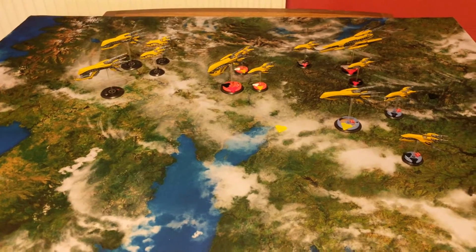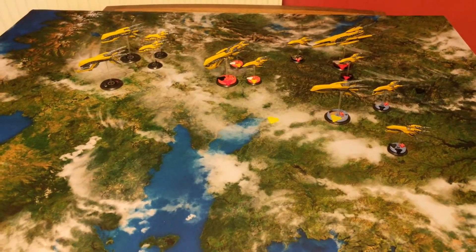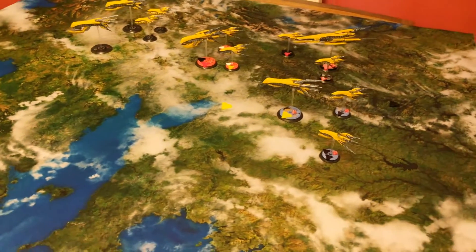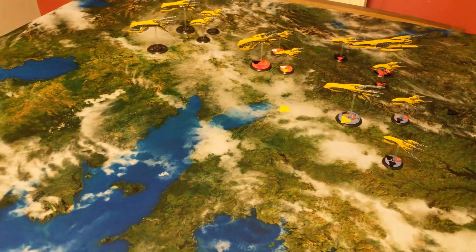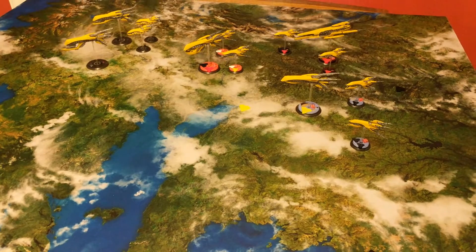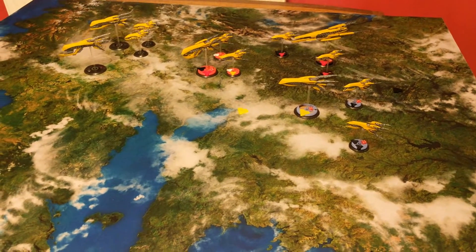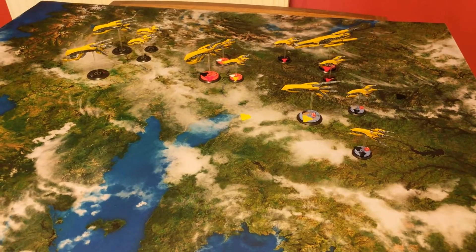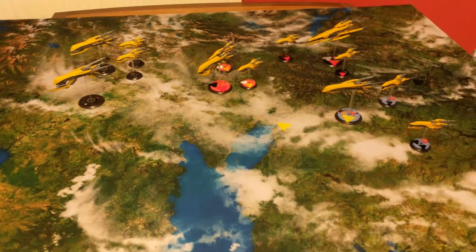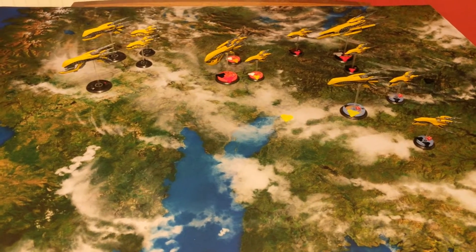From the filming angle we use for battle reports - where we try to capture most of the board - the difference is night and day. You can clearly see the major and minor spikes on the right-hand side with the command bases compared to the Hawk ones. That's really the key practical advantage for battle report purposes.